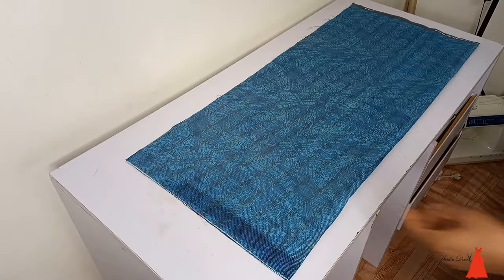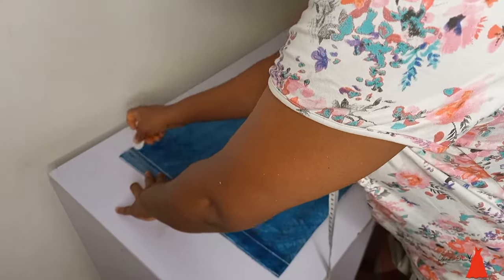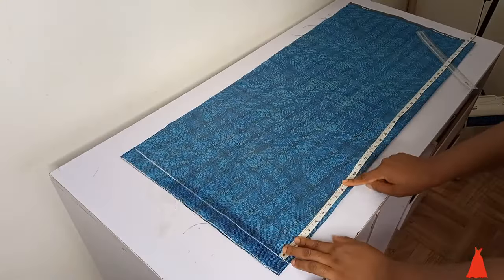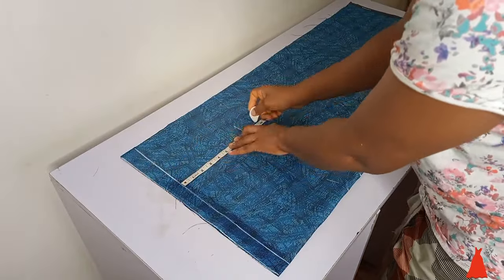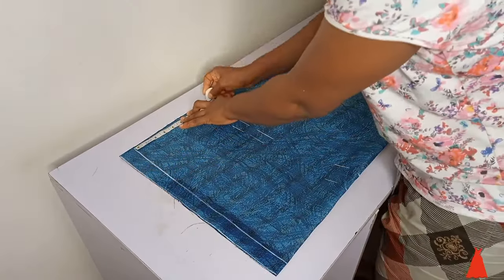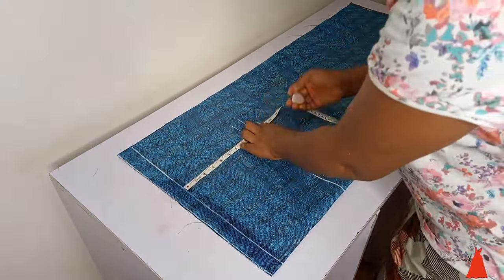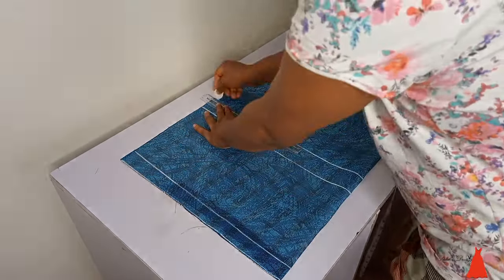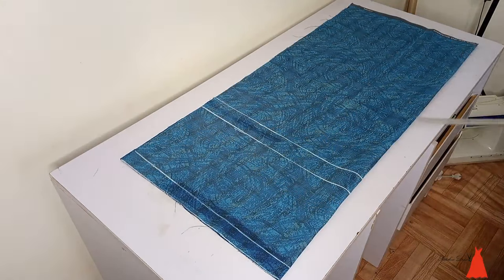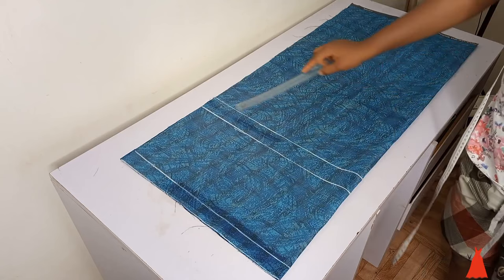I'm starting with my fabric on a fold and you guys know I always have a starting line and that starting line is 1.5 inch. From there I went down and I marked 8 inches for my hips and 10 inches for my crotch. So that's my hip line and that is my crotch line.